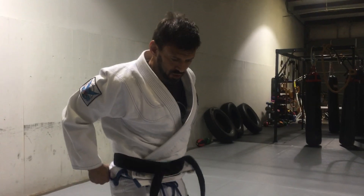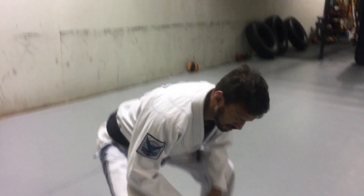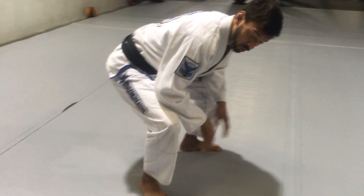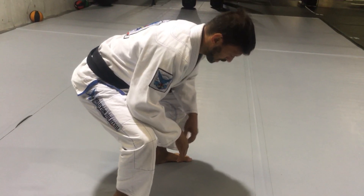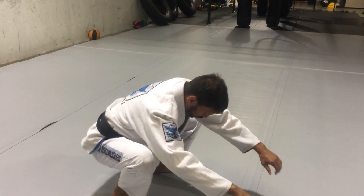When I started in 2004, when I learned this series from the Army Combative School, I was probably about right here — this is about where I was at. Like a lot of guys.